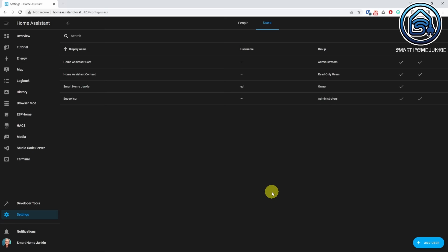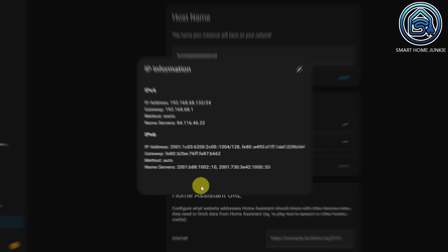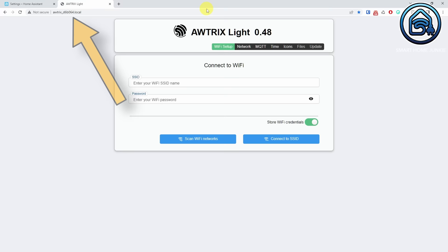The next step is that we have to connect our clock to this MQTT broker so that Home Assistant can start sending MQTT messages to it. We need to know the IP address of the Home Assistant server. You can find that IP address by going to Settings, System, Network. Click on the three dots in the Configure Network Interfaces area, then click IP Information. Write it down for future reference. Now open the Awtrix interface in your browser. You can disconnect the Ulanzi clock from your PC because we can connect it through WiFi. Open your browser and connect to the clock using the clock ID or IP address. The clock ID is the SSID that you connected to before followed by .local.